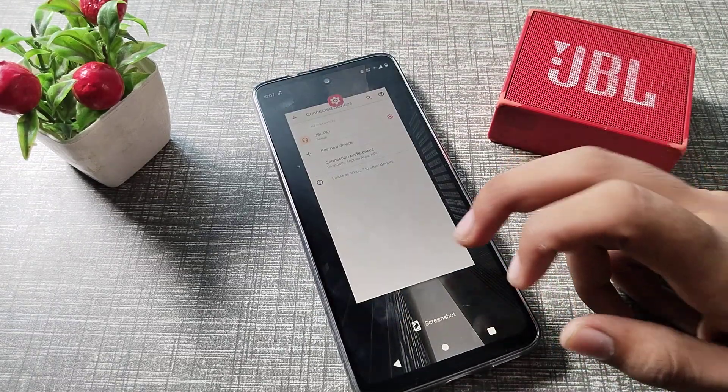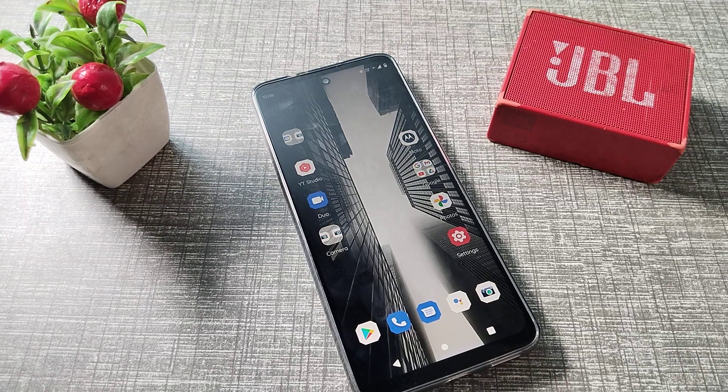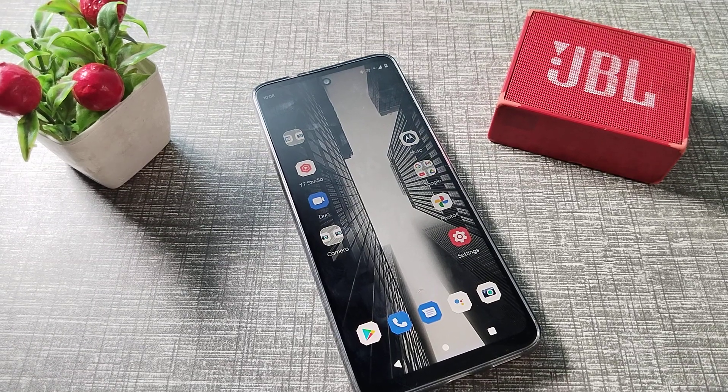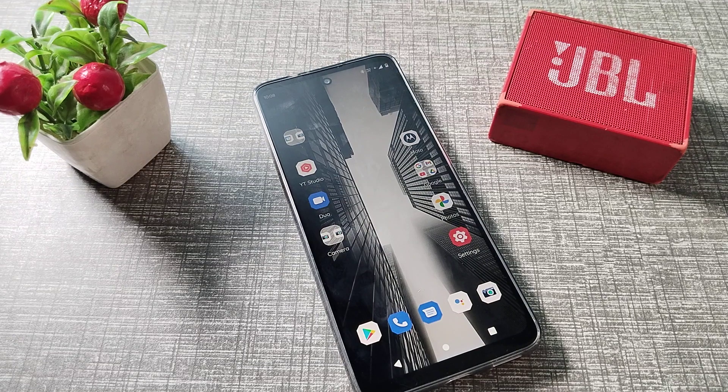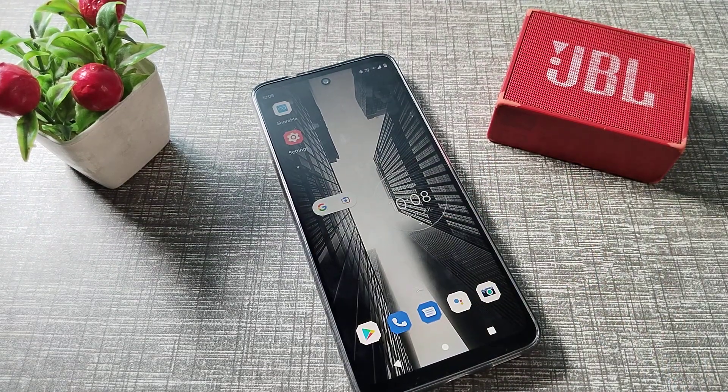Now you can use your Bluetooth speaker. I hope you understood how to pair a Bluetooth speaker to your Motorola phone. That's it — thanks for watching. Please comment, like my video, and subscribe to my channel. Bye bye, friends.